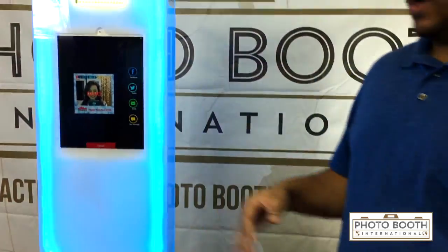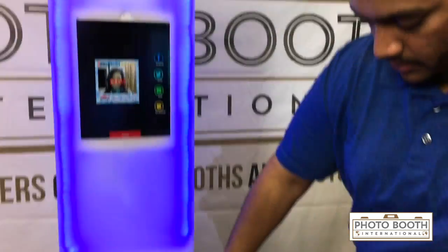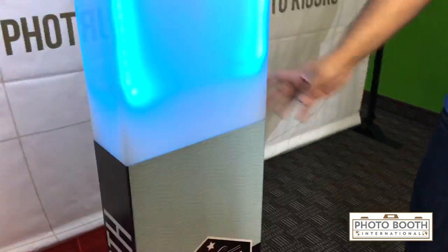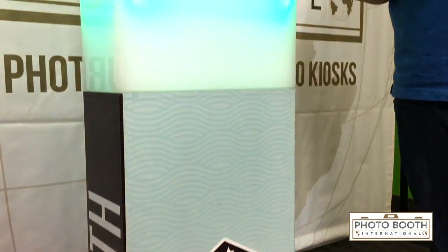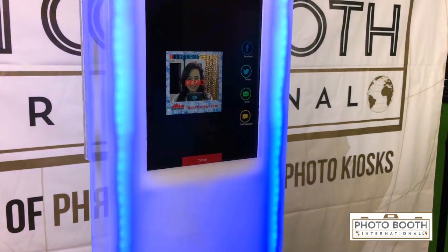This is made out of a high-density acrylic and we make it here in Dallas, Texas. The bottom and the top as well as the base can be wrapped in any type of vinyl. So if you're doing any type of activations, corporate events, or if you have this in a lobby, bar, or restaurant, you can wrap it to attract people to come to it.